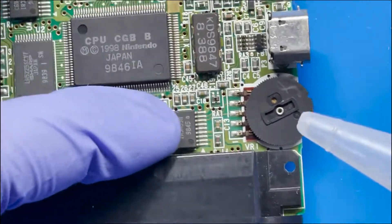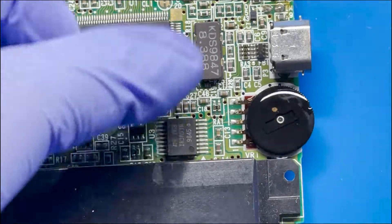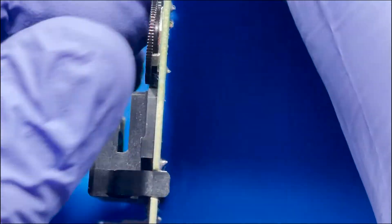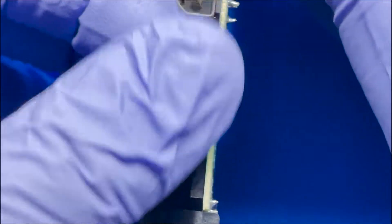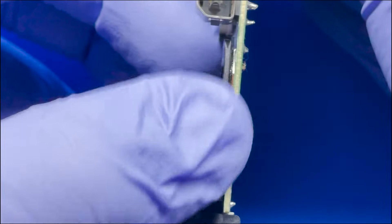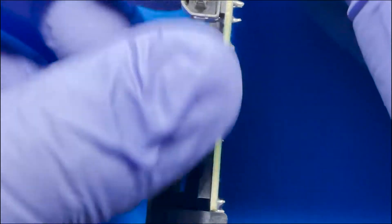All right, so now we're just going to put a little bit of IPA in here. Just to let y'all know, IPA is just isopropyl alcohol. In case you don't have 99% you can use 91% and above — it should be pretty safe. The higher the concentration the less water there is, so it'll evaporate a lot easier and cause less damage to the board.